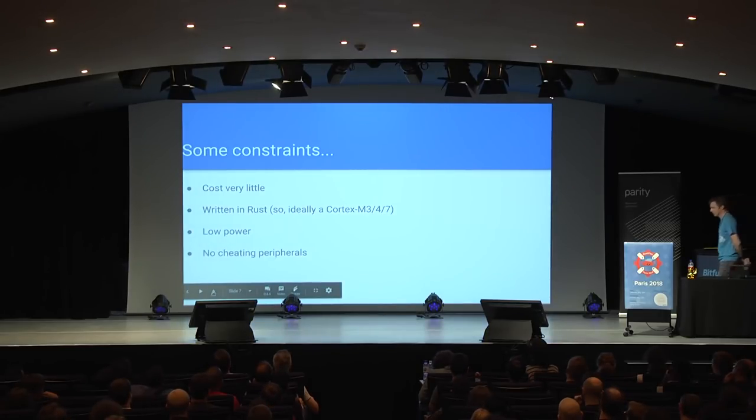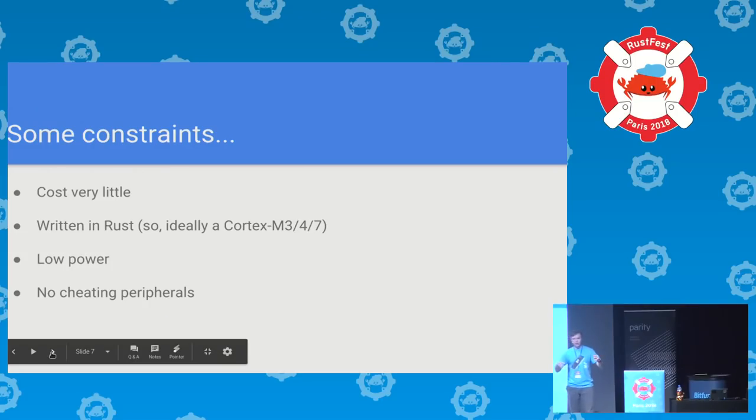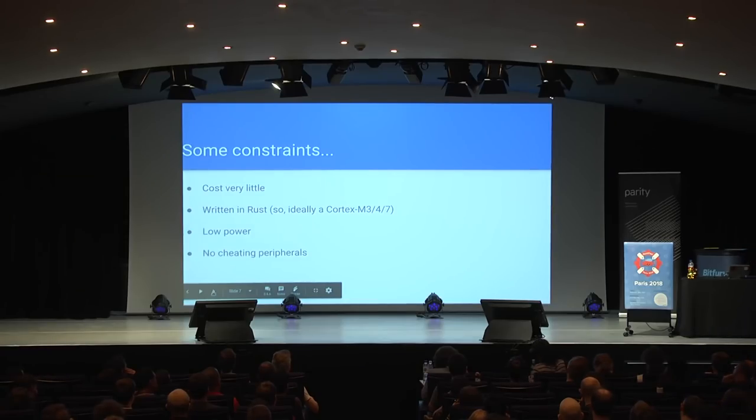The goals for this project: I had to do something that cost very little. I just have junk on my desk. I want to write it in Rust, and that basically limits you to some of the Cortex-M cores from ARM. ARM sell processor cores — you don't just buy a Cortex-M3; you buy a chip from Texas Instruments or ST-Micro, and they give you the ARM core and a whole bunch of peripherals. In the olden days this was what was on your motherboard: a processor, a serial port, maybe a video controller, maybe a sound controller. But now they all come on one chip and they're incredibly cheap — some basic ones for literally pennies.